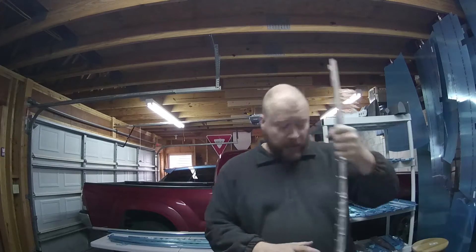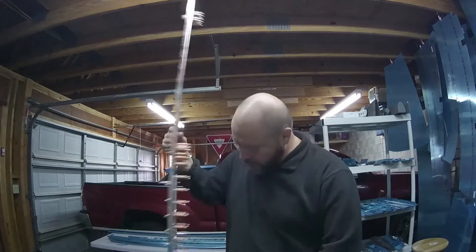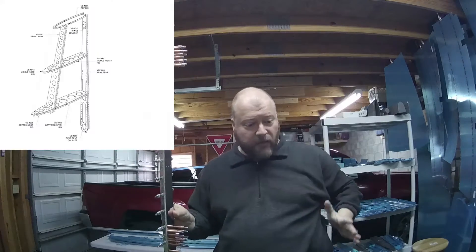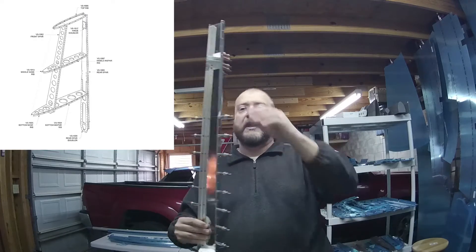All right, so now we're on to page 6-3 of our RV-10 build. We're specifically working on taking what we had built on the previous page and adding the support bits that will create the rest of the skeleton assembly.